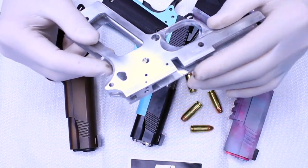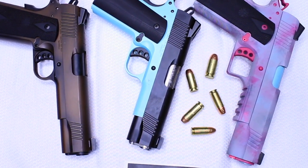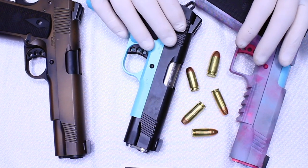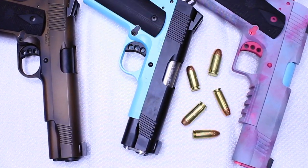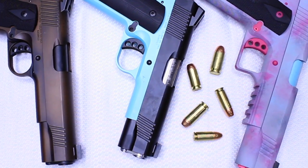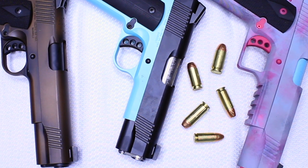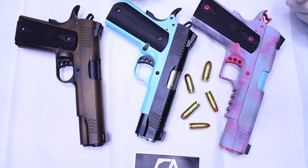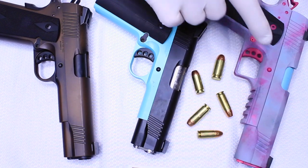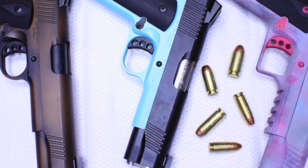Cerakote is a great option. These are all Cerakoted, and it really is a nice coating. It gives you, as a builder, flexibility to get it built and function test, and then get it finished, whether it's this color, this color, this color. That really has no effect on your skill as a builder, because this is somebody else's job. Unless you're going to be the person applying the paint, which is another skill, you're leaving this to a professional. Just getting the gun built is the top priority.